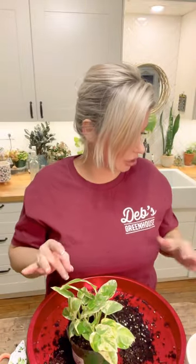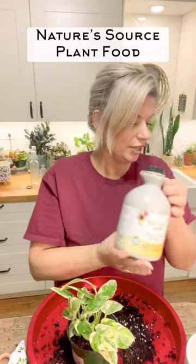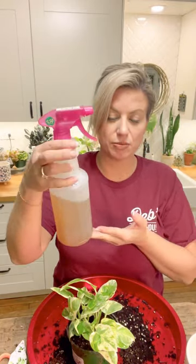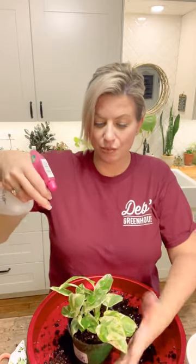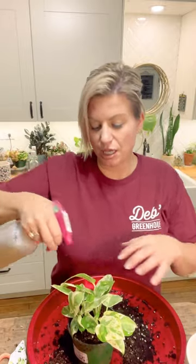Now I'm going to spray our foliar fertilizer on it. The fertilizer we use is the Nature Source plant food and I have two tablespoons mixed in with water here in my spritzer. I'm going to just spray these leaves — plants can absorb plant food through the leaves as well as through the roots. This is like an extra nutrition boost; it's like giving them vitamins.